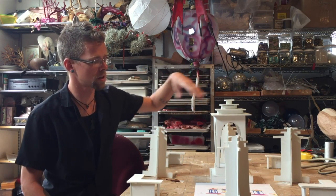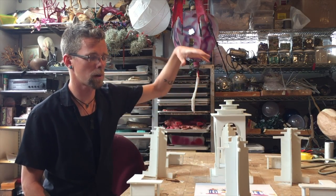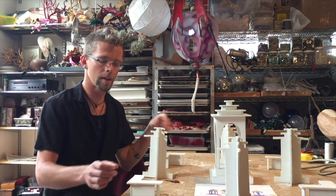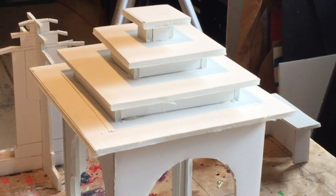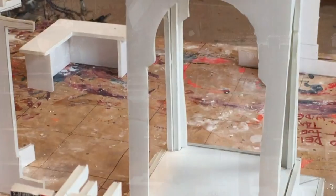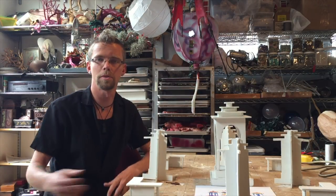The whole space mimics a Tibetan mandala from above, so you've got your four polarities with a central point. There are benches along the outside for people to congregate and meet, as well as sitting on the steps of each tower, so it's a very community-driven open space like a courtyard.